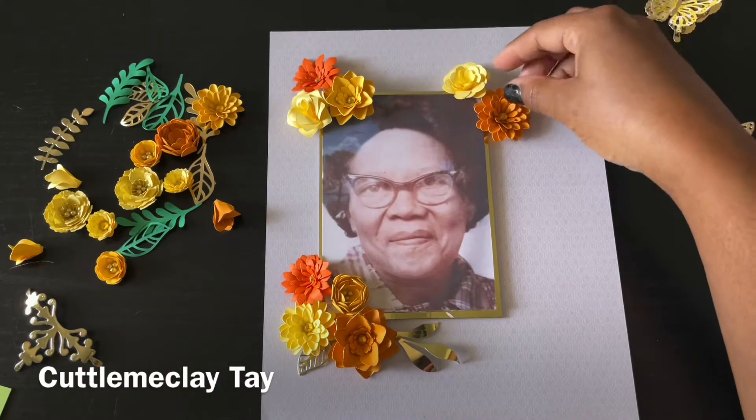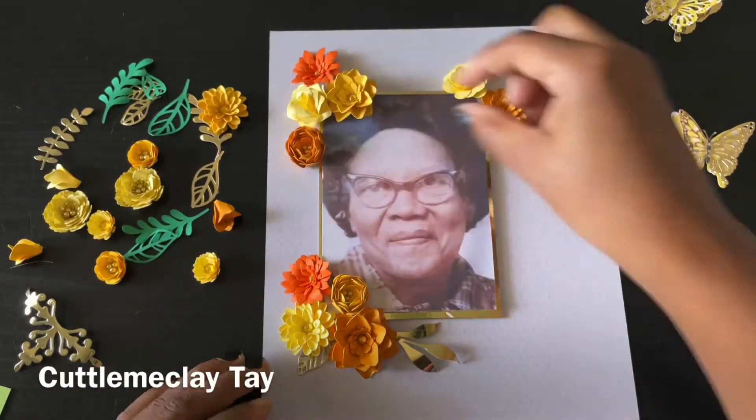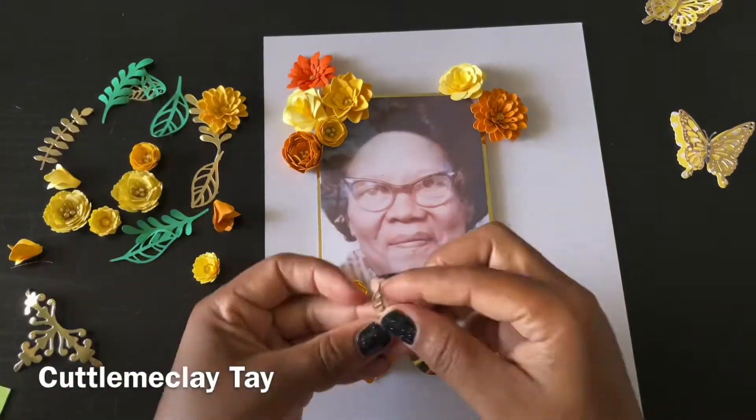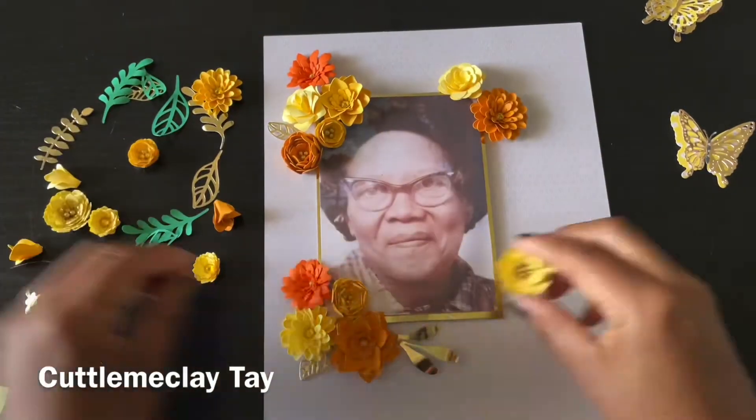Right now I'm just placing the flowers down to see how I like the layout to be. Once I'm done with that I will glue it down, but I love to just play with it a little bit before I decide how I want it to look.